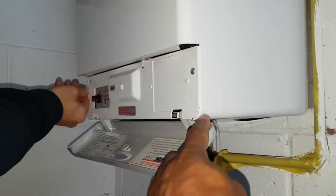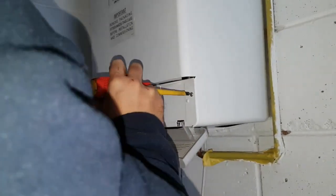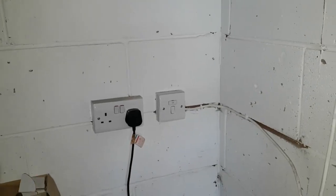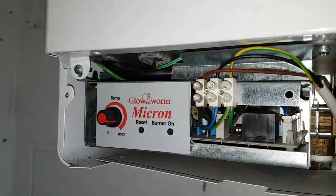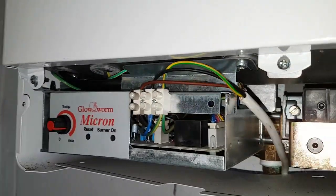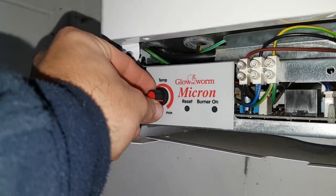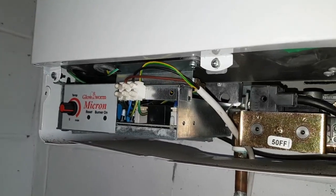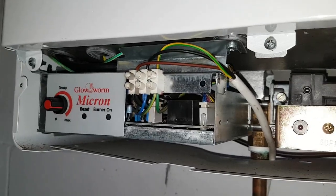Once you take these screws off, this plate will come off. What we're going to do next - let's turn the power back on. Go to that thermostat knob and turn it right round to the off position - that re-sets it. Then turn it back round again. That's the fan running - you should hear it. It's lit up now.